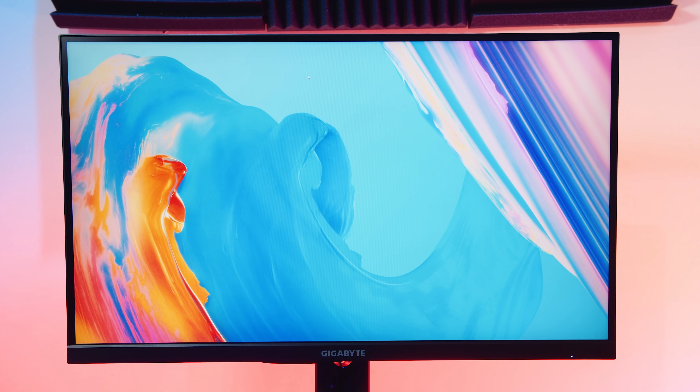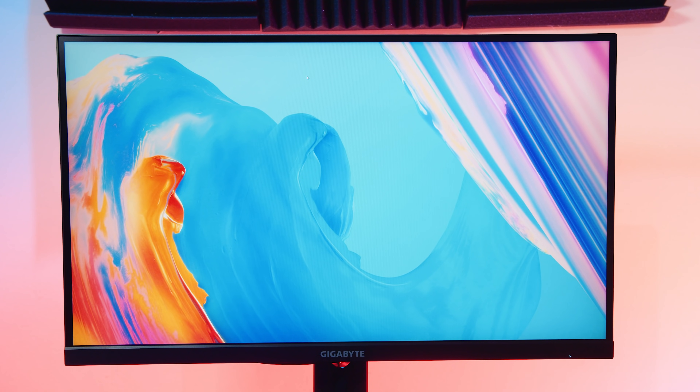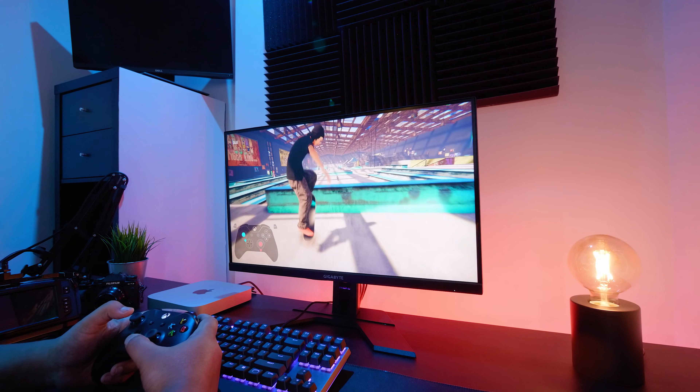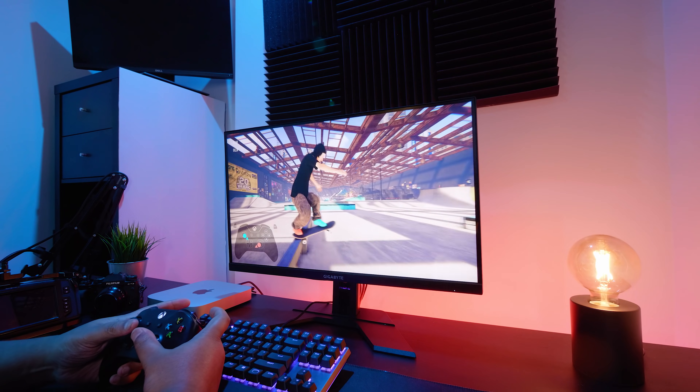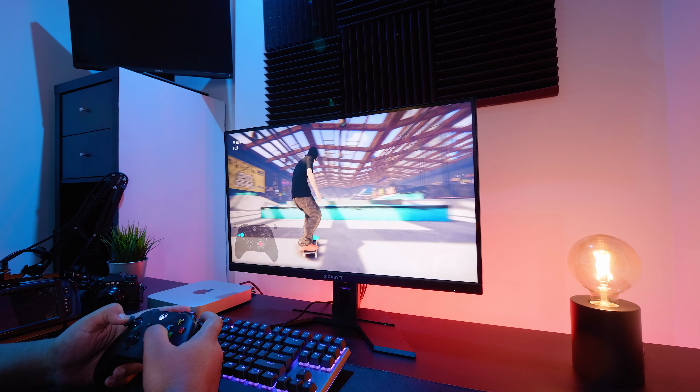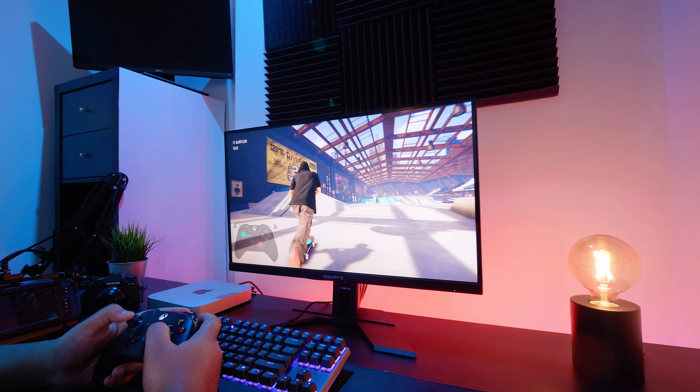Other than that, I think this is pretty spot on and I would absolutely recommend this panel to anyone who wants all of these features in a well-rounded package. You're getting a KVM, a 1440p 170Hz IPS panel, excellent colour coverage, good calibration — all of this for a steal of a price.